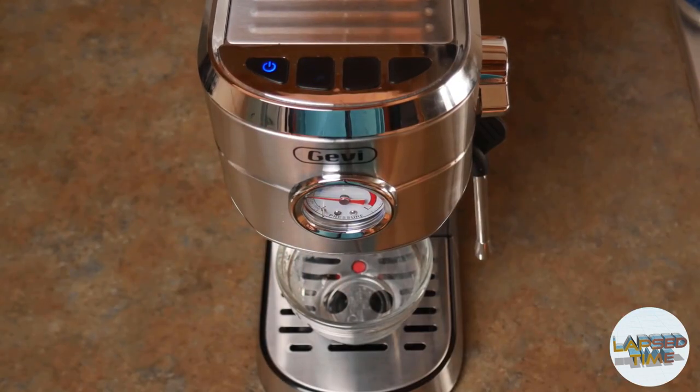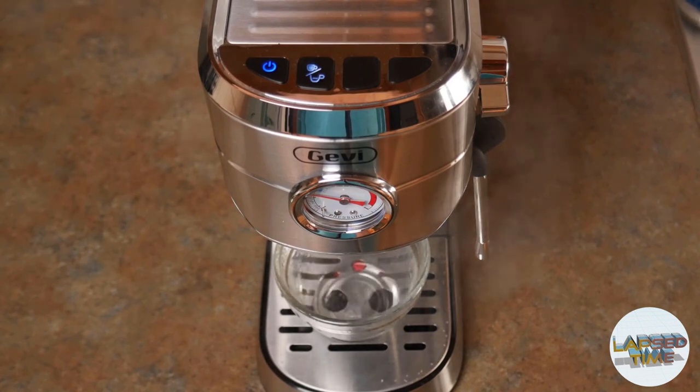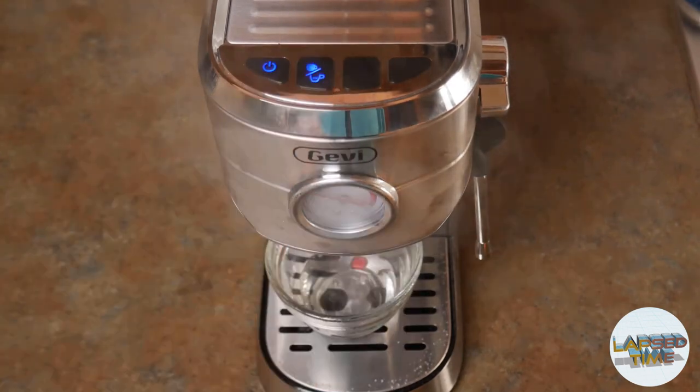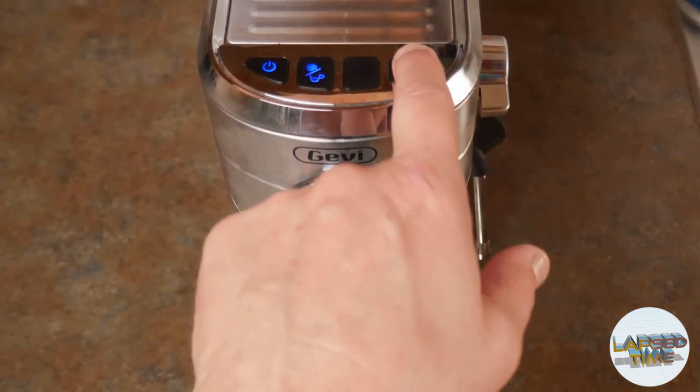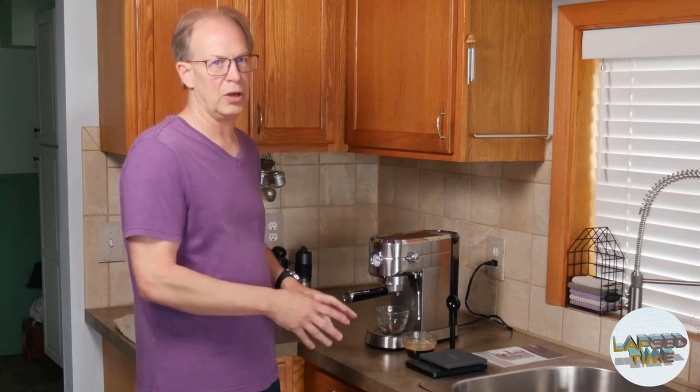Typically you're probably not going to want to use the default settings. You do have ways to do a custom output — you'll want to use your scale to see how much water is coming out. If you go through the instructions, press the single shot and double shot buttons at the same time and hold for three seconds, you'll hear it beep and now you're in manual mode. When you press the button it will keep running water through until you press it again, and then you can press the steam wand button to set that time. You can dial it in for your specific coffee, grind, and dose.